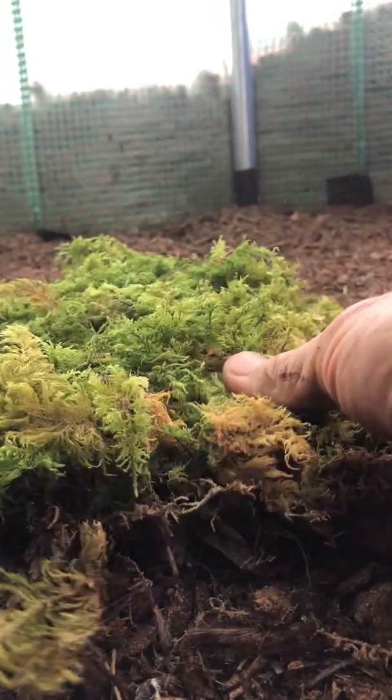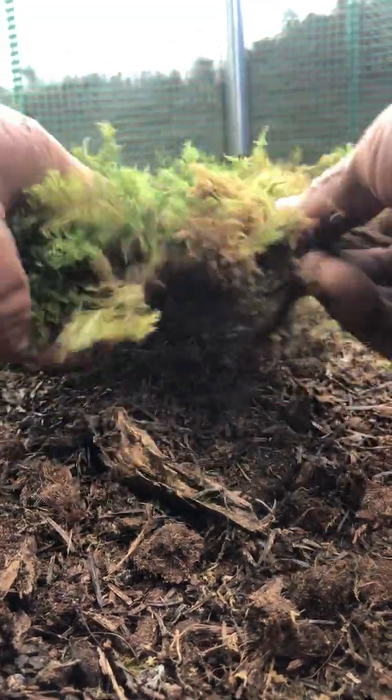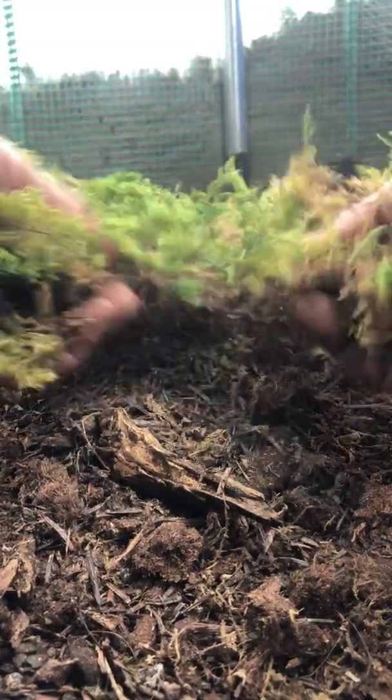This moss is already grown on the same substrate. You can buy it as a carpet in different dimensions from our Etsy shop. We also sell spore discs — we capture the spores and the mother moss and make clay discs that you can mix into the substrate to grow a carpet of whatever dimension you need, or you can buy grown moss and do what I'm doing now.